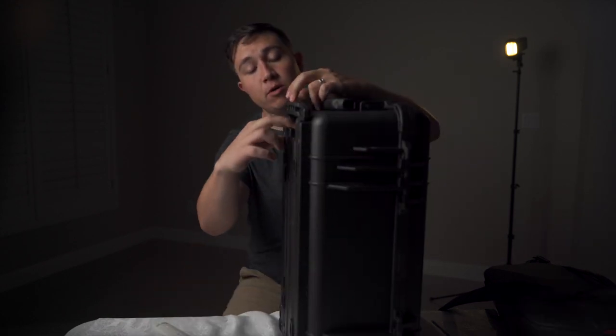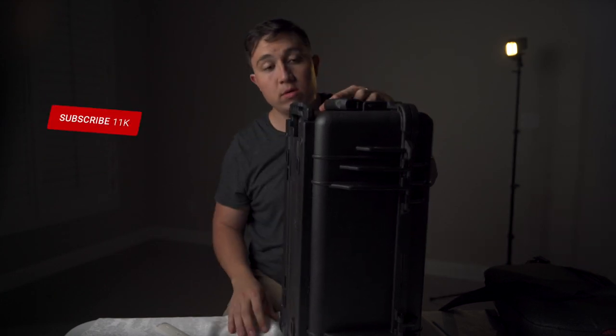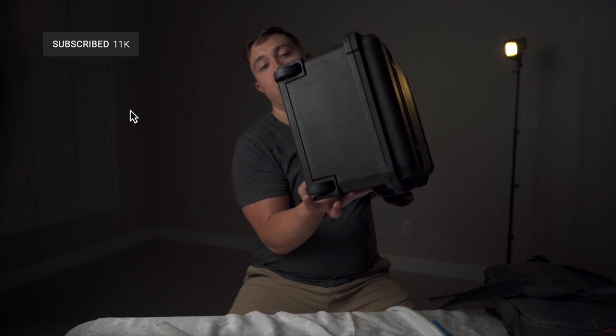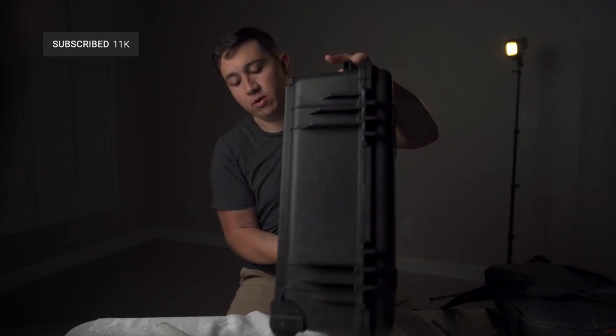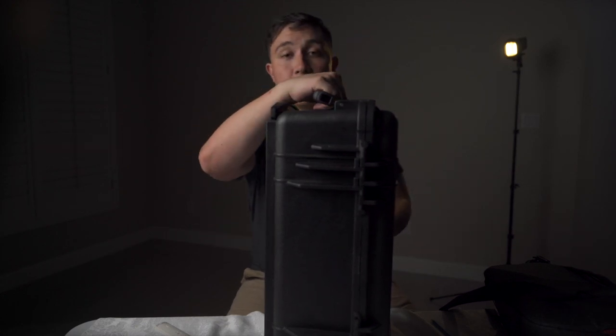On the back of the case there's a slide-out handle that helps you roll it, because at the bottom of the case you've got these little plastic wheels — they're kind of cheap plastic but they do the job — and it allows you to roll your case around instead of having to carry it.